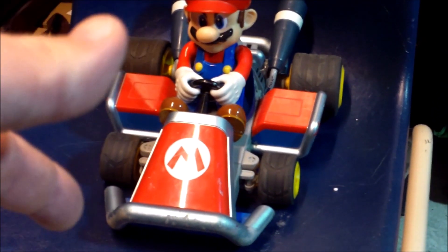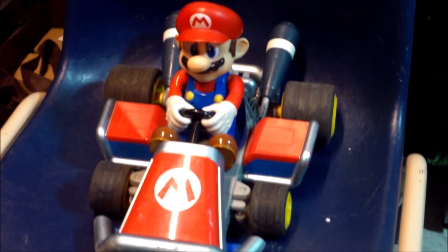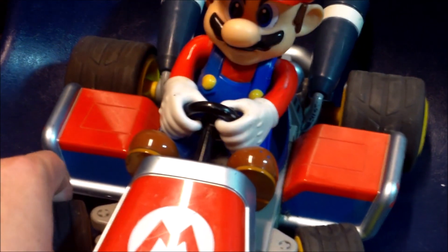It's very easy to do this conversion — just need a brushed speed controller, put a servo in, and a receiver. We can use the regular stock motor. Maybe someday we'll go brushless, but we're just going to go brushed for now. Really looking forward to that project. The best thing about this is Mario goes back and forth when the wheels turn — lots of cool stuff going on.